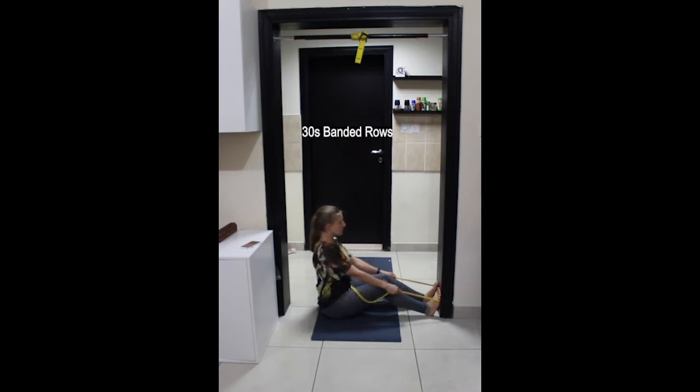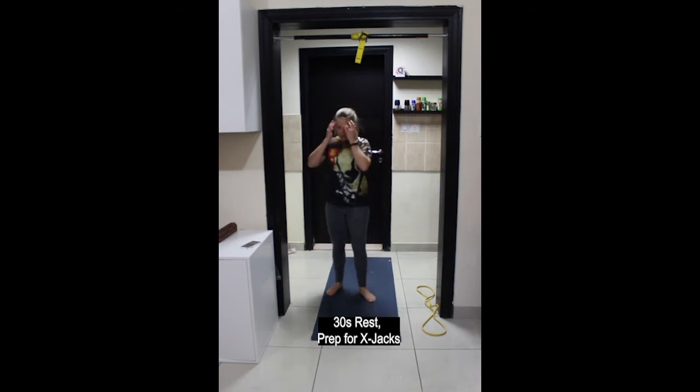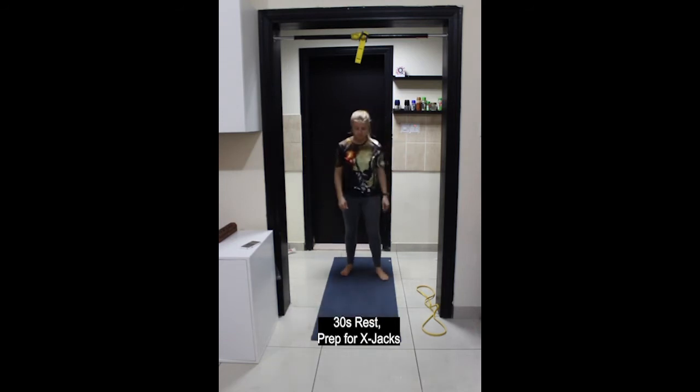Last few repetitions here. And rest. Come up to standing. Next exercise is X-Jacks.